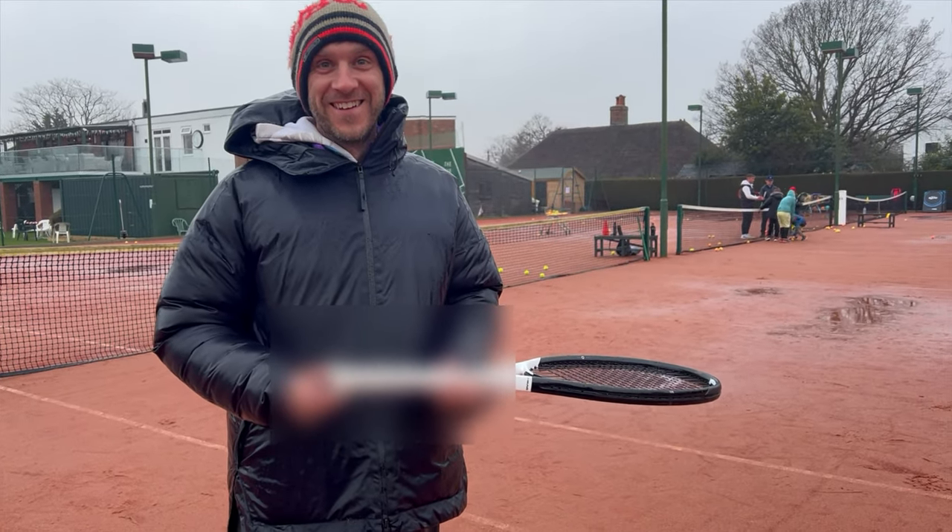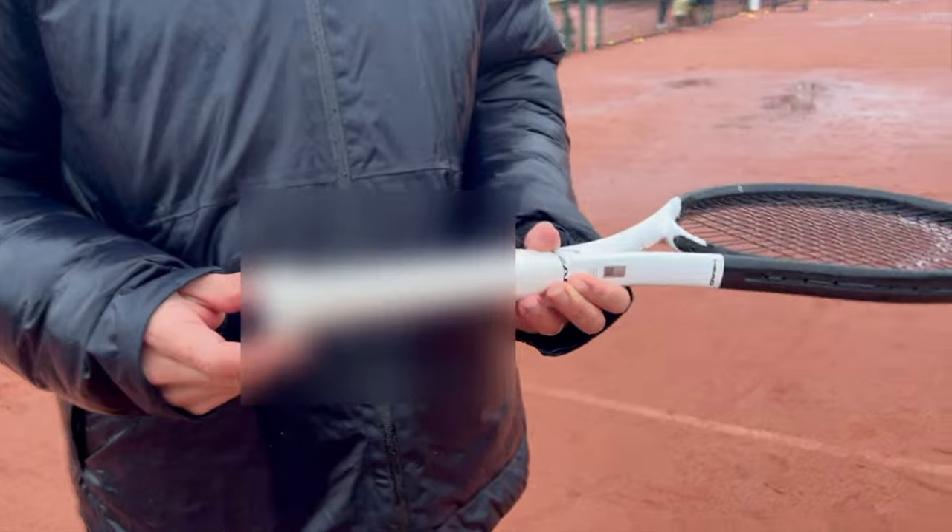So just an hour later, we're on court and look what has already happened to Oli's overgrip.